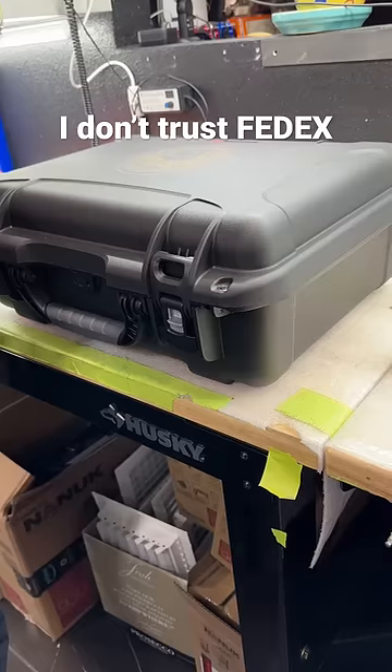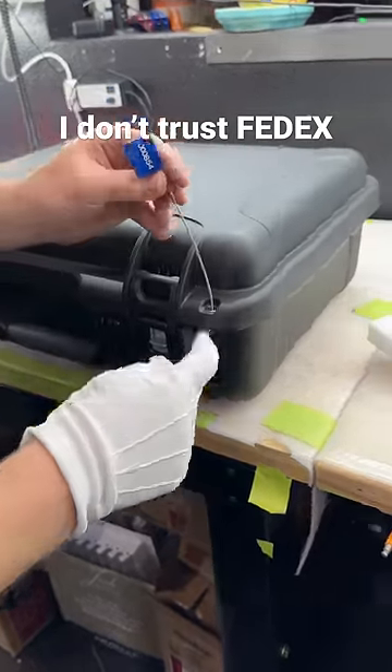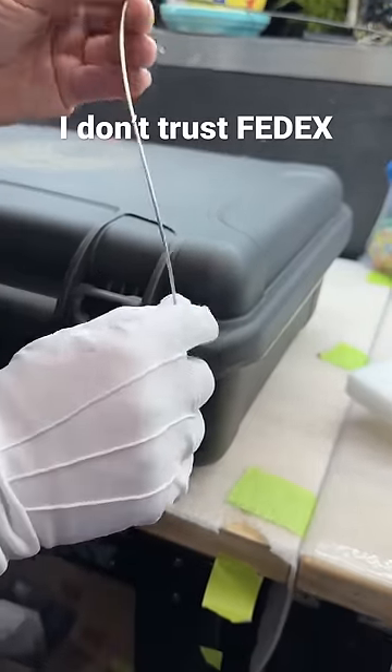We're gonna get Charlie to drop these on there. It's already sealed up. This is better than a padlock because you can't pick this and then reuse it. Once you slip that in there, there is no way to remove it and put it back — somebody would have to be pretty damn slick to do that.